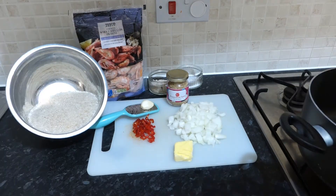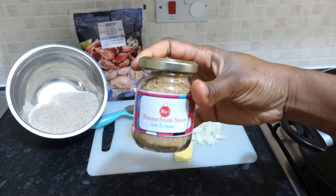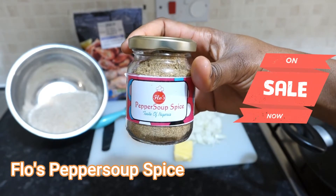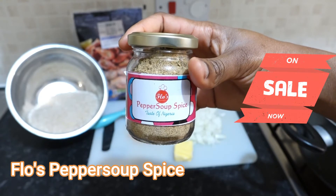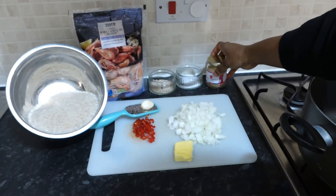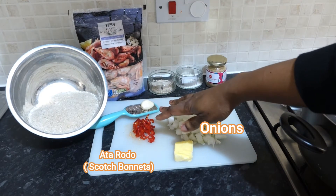Hello and welcome to Flo's Homemade. Today I'm making pepper soup rice and I'm using Flo's Homemade pepper soup spice, which is available to buy in the link below. Let's get started.